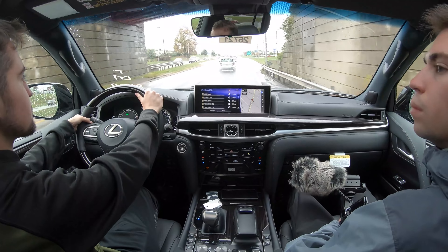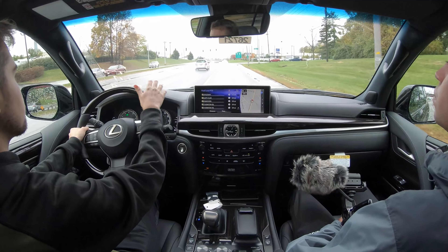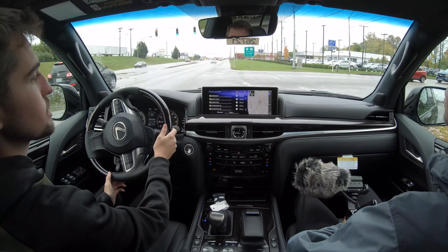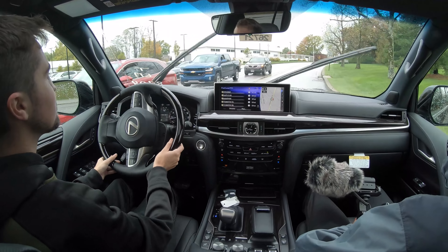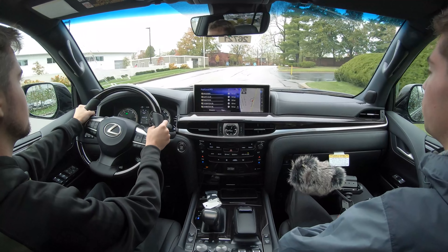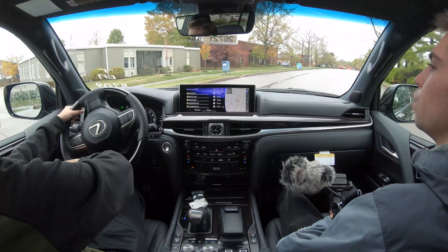As you can probably hear, that is the familiar 5.7-liter V8. There are no changes for the Sport model in terms of the powertrain — it stays the same with the naturally aspirated large V8, which has plenty of power and plenty of good noises. That's for sure — 5.7 liters, 383 horsepower. It's definitely on par with its rivals.